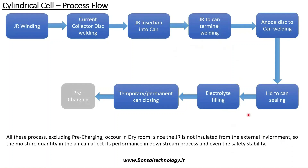A very simple process flow of how the tubeless cylindrical cells are produced. The first process is winding, where we create the jelly roll.